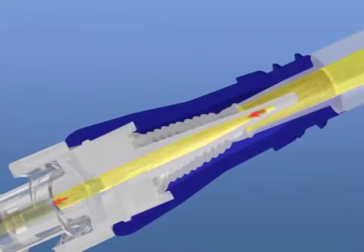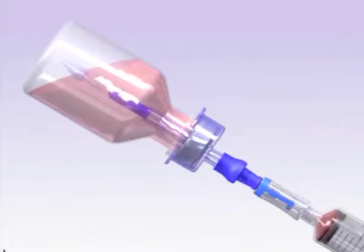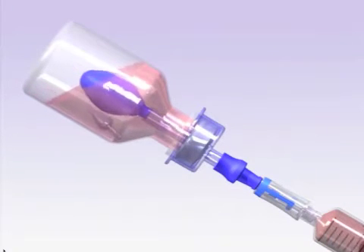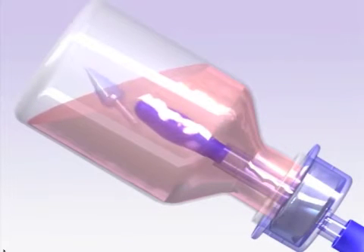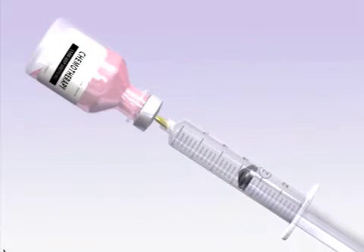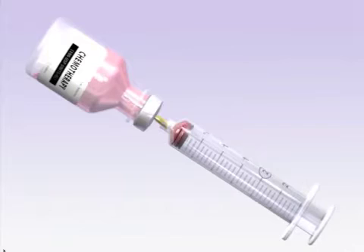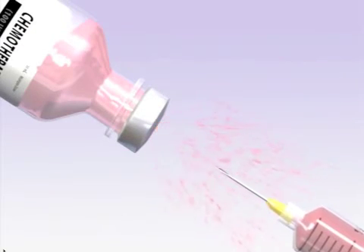The clave can be added to any extension set, directly to the catheter, or the end of a winged set. The Genie is a vial adapter that protects the clinician from exposure by neutralizing the pressures inside the vial, utilizing a balloon inside the vial. Traditional methods using a needle can cause pressure differentials inside the vial, which can cause a release of aerosols that are harmful to the clinician and environment.